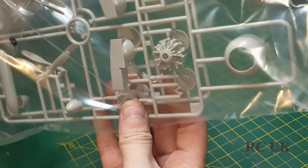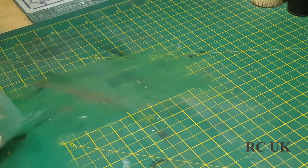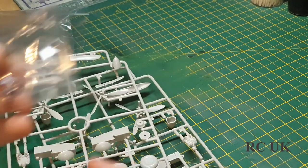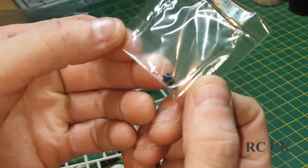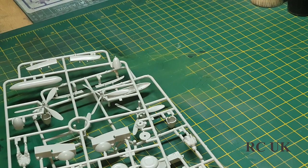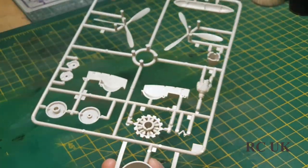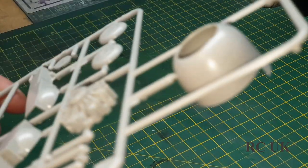This bag has two identical sprues, so these two are exactly the same - we'll just look at one. You get some polycaps for your wheels and your engine cowling.